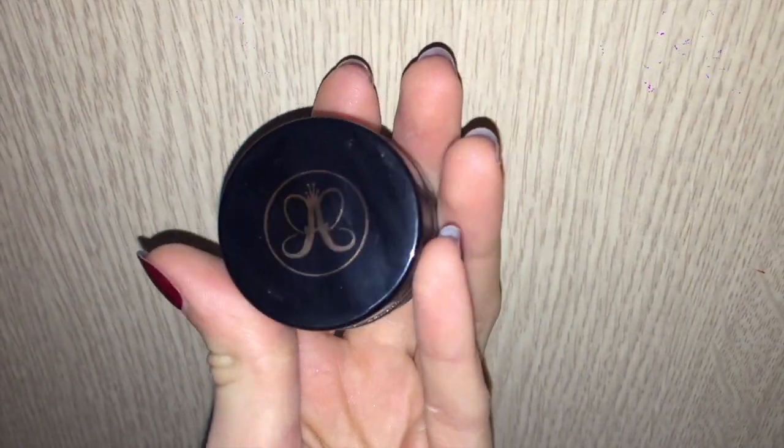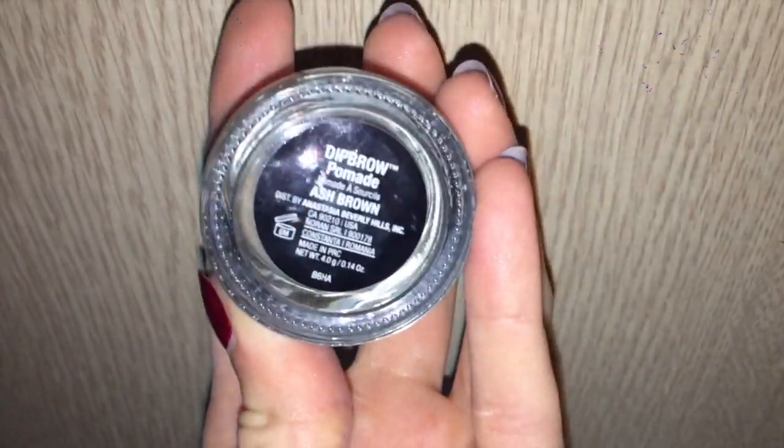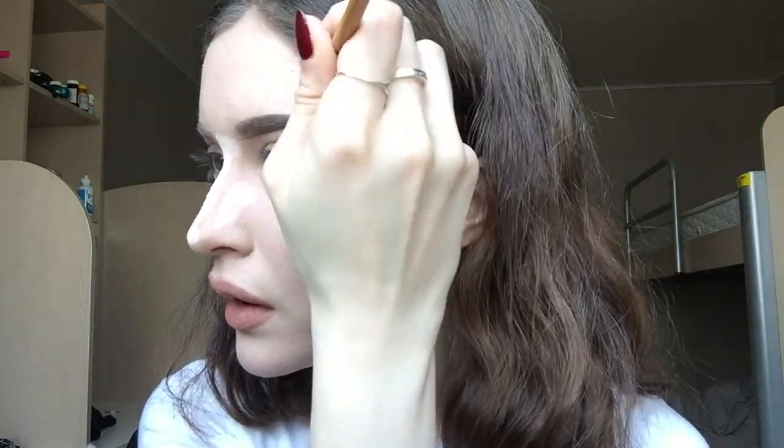Now going in with Anastasia Beverly Hills Dip Brow in Ash Brown, I'm filling in my brows. I'm sorry about the lighting but I fill in the bottom line first, then the top, making sure the front is kind of faded. Then I go back in with that same Catrice concealer palette using a color close to my skin tone to clean up the edges and blend it out.